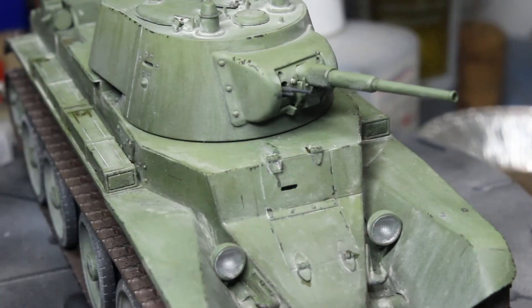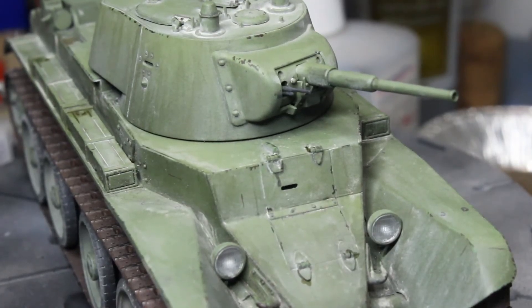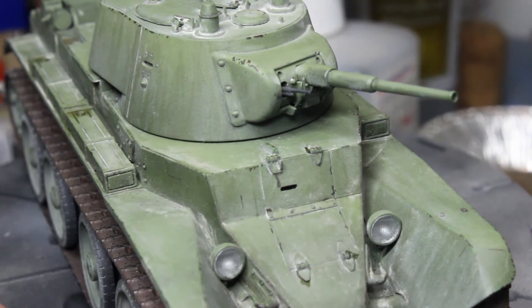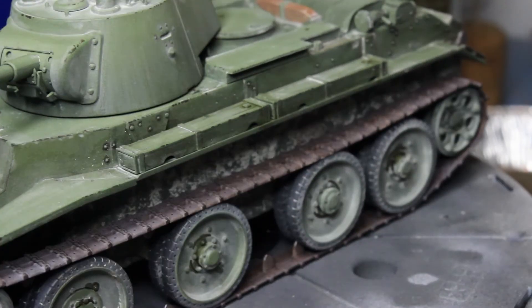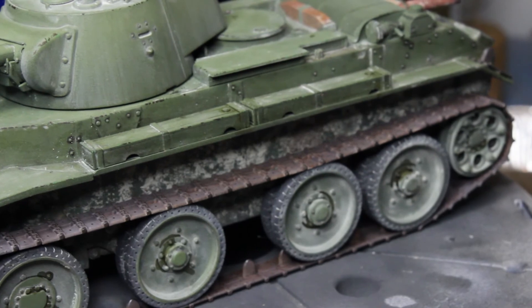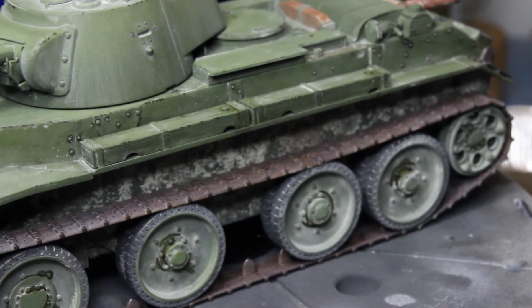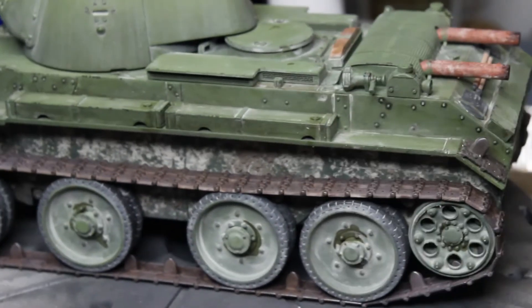Oh yes, a little bit of chipping as well. I like to keep chipping. Chipping can bring out the edges of a model quite nicely, but I think you have to be very, very careful with it — it's very easy to overdo. It's best to do it in small amounts and then sit back and think, is that alright? So I did very, very little chipping.